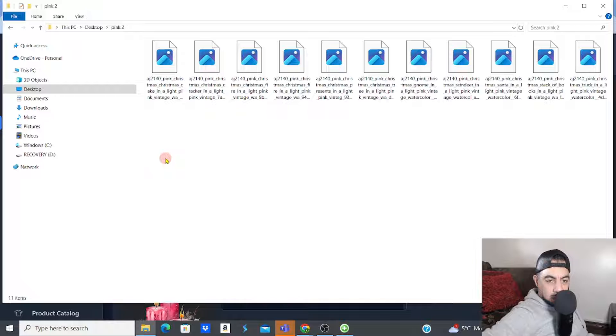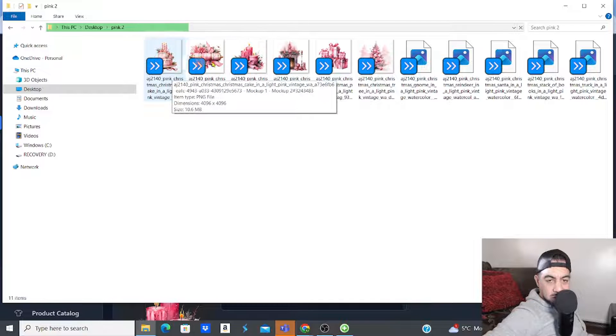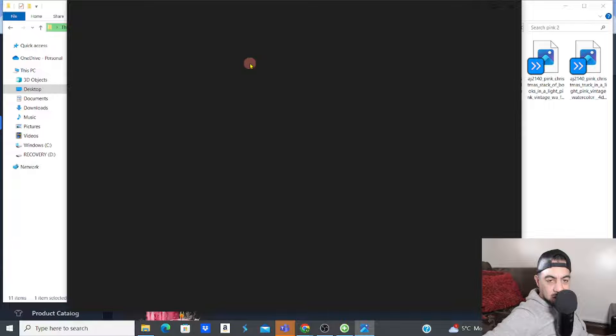I'm in the Pink Two folder now, which is where I've saved everything. I'm going to check these out — all the upscaled and transparent images. Let me double-click on one of these.